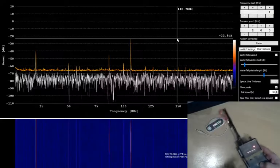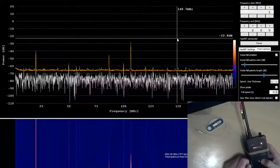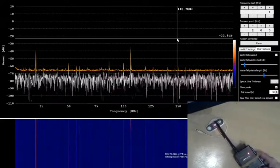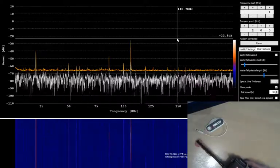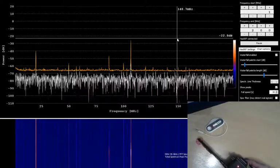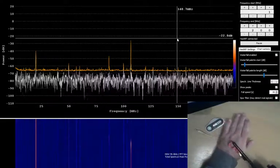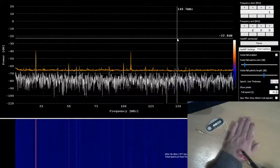So obviously the bug detector doesn't tell you the frequency. With the HackRF you can pick up a signal and identify it. Anyway, the idea is you go around and scan the body like this with the near-field antenna.